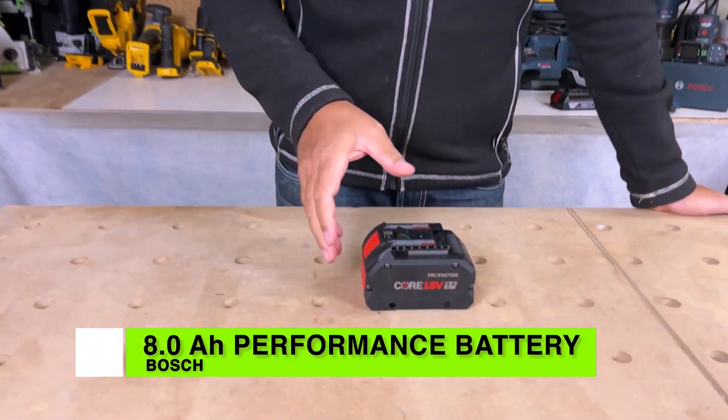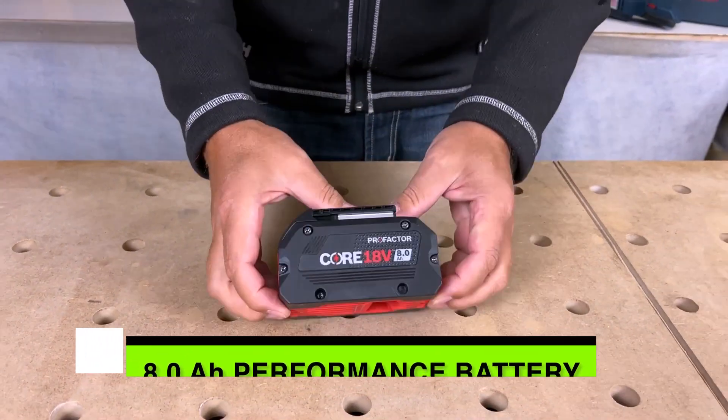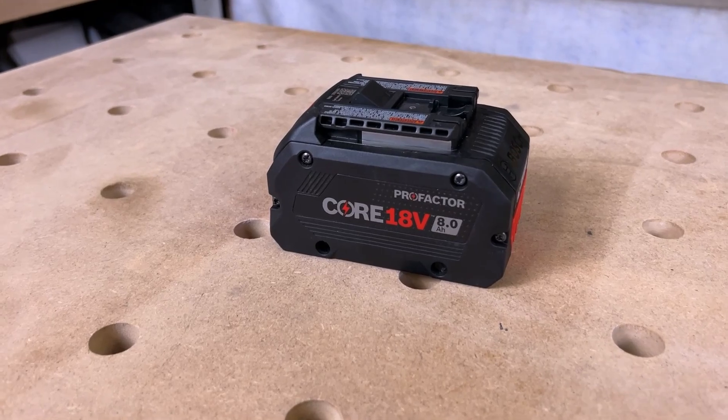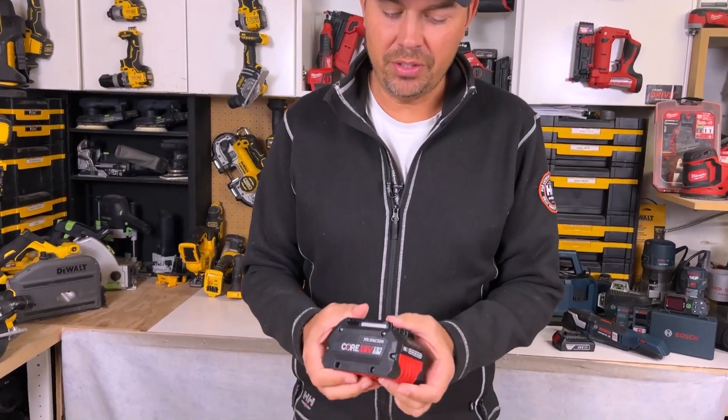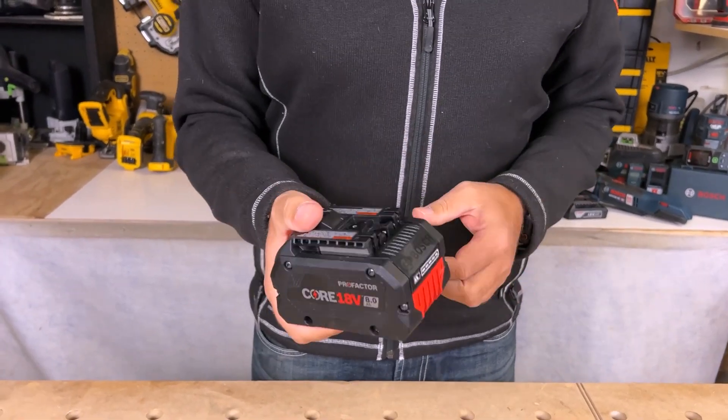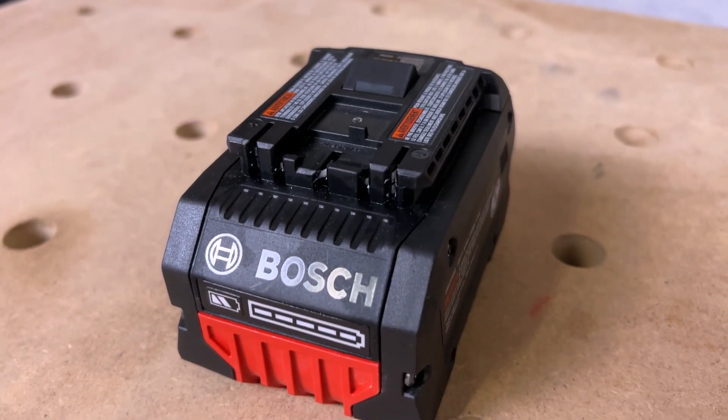Today we're taking a look at Bosch's 18-volt 8 amp hour core battery. This is a ProFactor battery, so it's a little different than the old style. For starters, it weighs in at 2.14 pounds, so it's got some weight to it. You're going to be using this on your larger tools.